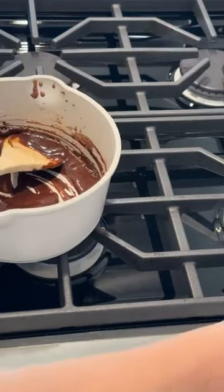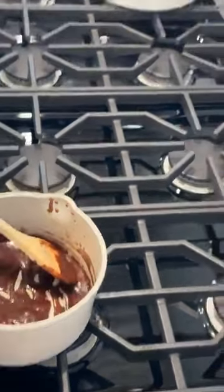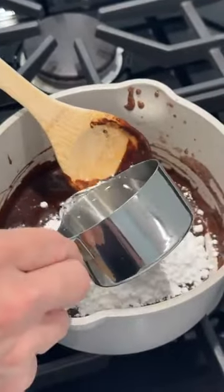So we've got a little bit of vanilla in there. Now we're going to add in two cups of powdered sugar, and then you need three to four tablespoons of water.